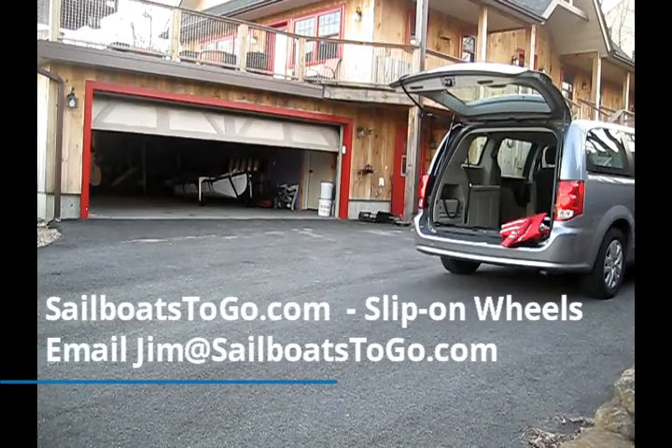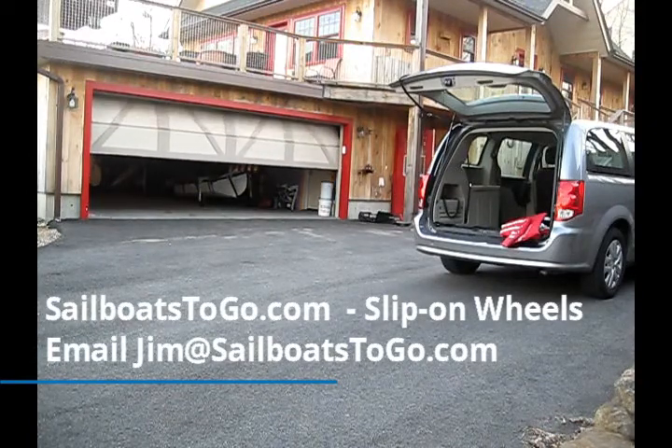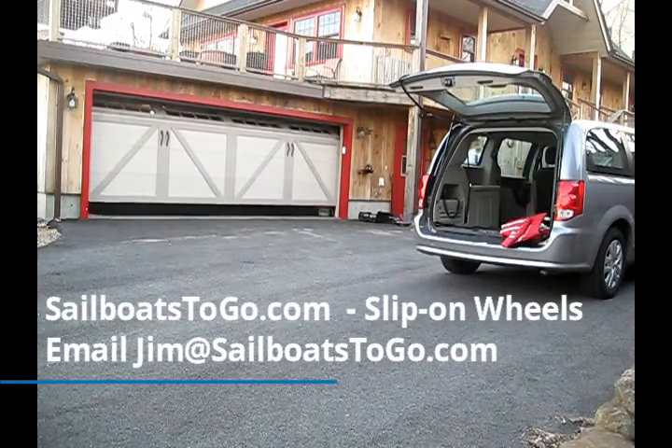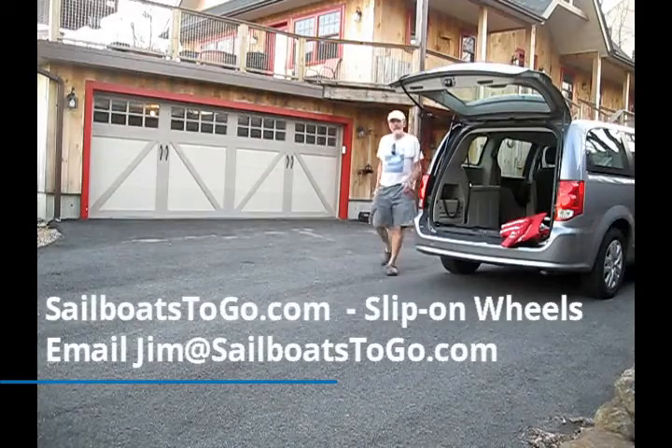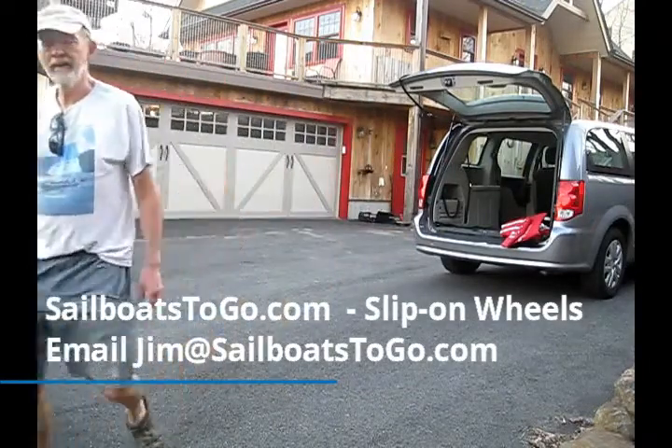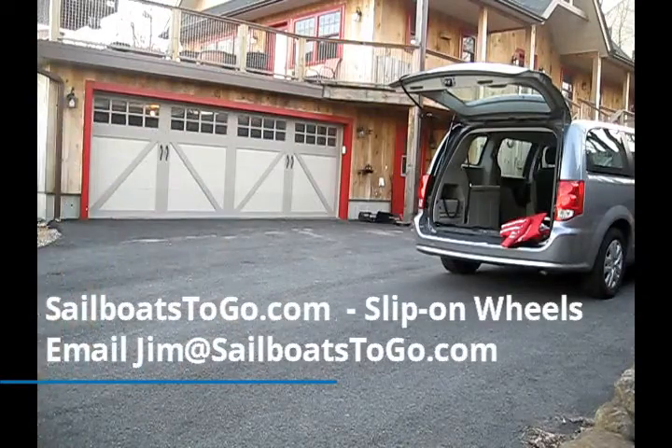These wheels work equally well on kayaks and dinghies, inflatable and rigid. We have two different sizes — fatter ones and these skinny ones. Sailboatstogo.com — shoot me an email if you have questions.